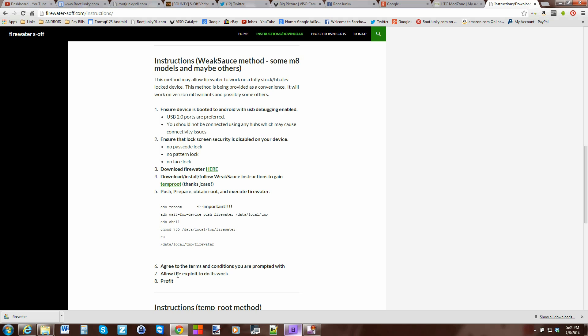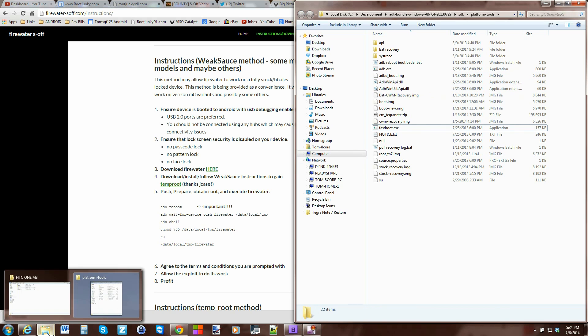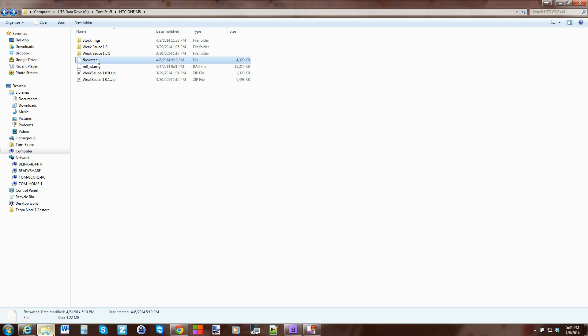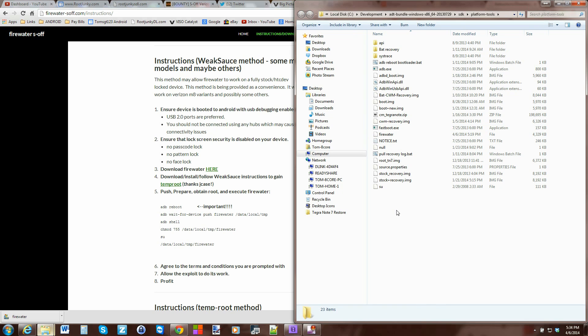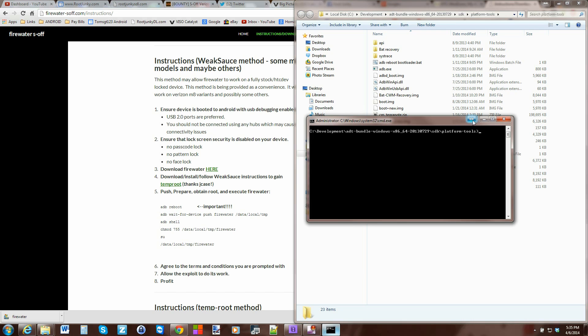I've got my ADB fastboot folder right here. You need these two files and the Firewater file — you probably don't need fastboot.exe because you're not using it, but I'll put all these in a zip for you. Copy the Firewater file you downloaded and paste it into that folder. Then hold Shift, right-click, and select 'Open command window here' so you have a command window ready.